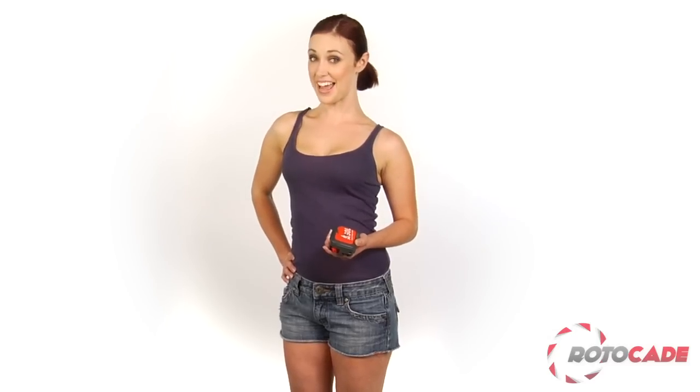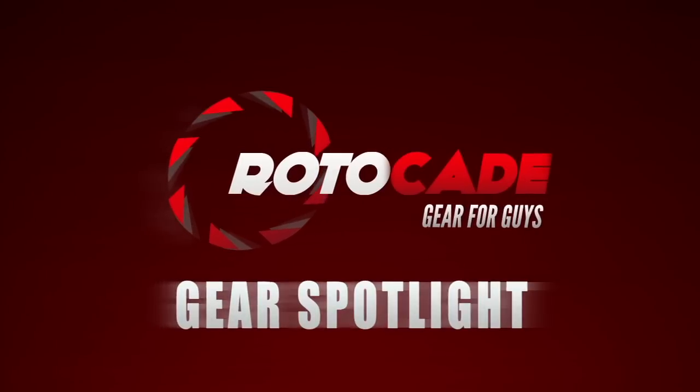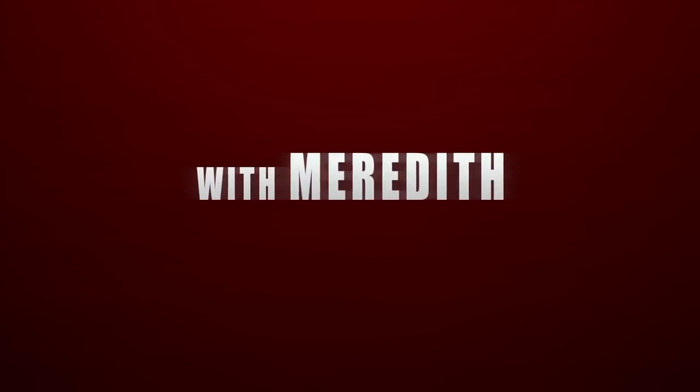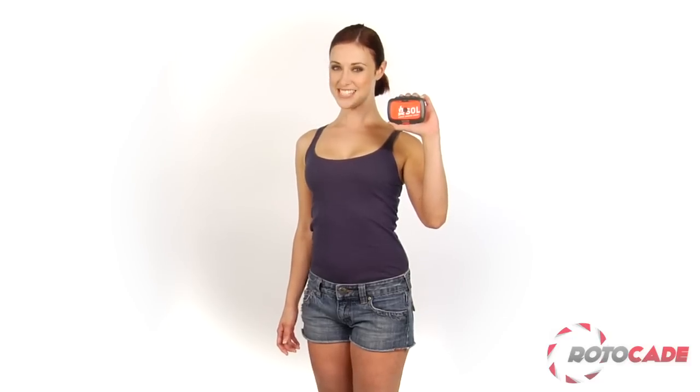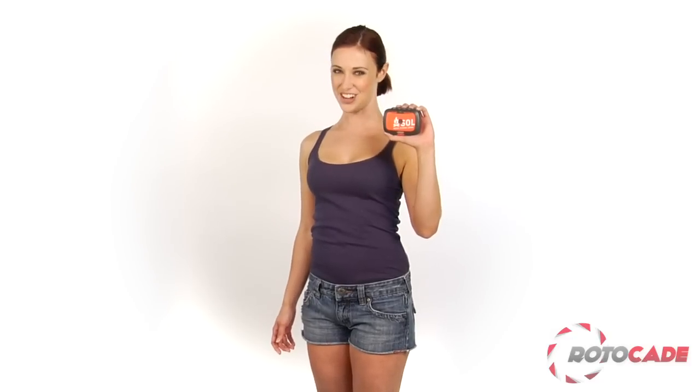Hey guys, it's Meredith. I've got something that could S-Y-A when you may feel S-O-L — that's 'save your ass' when you're... well, you get the point. The S-O-L Origin Essential Tool will allow you to S-O-L: survive outdoors longer.